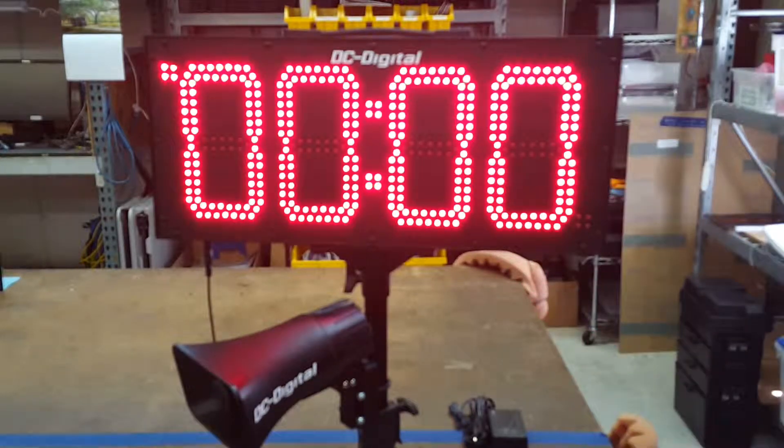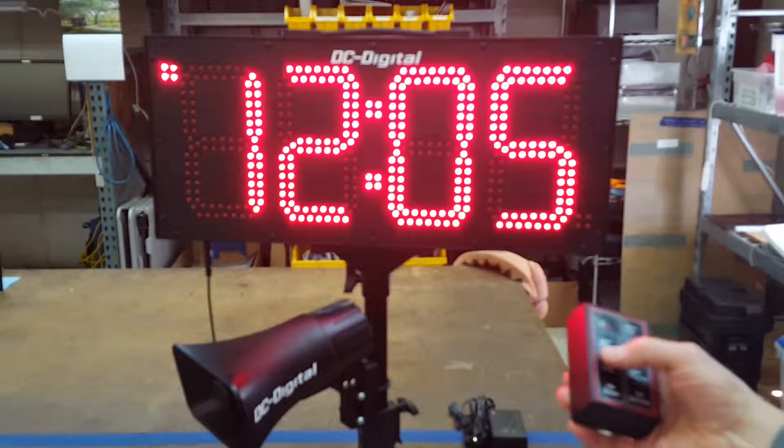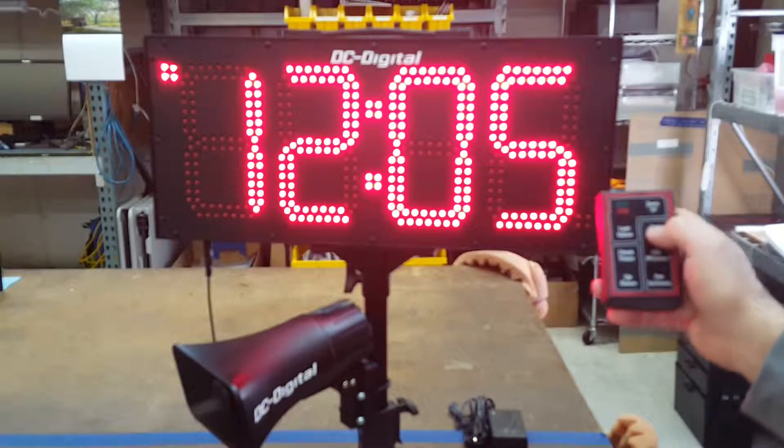I'm going to demonstrate a couple of the functions. Right now it is showing in timer mode, and we can switch it to clock time-of-day mode — and there you get a little beep telling you that you pressed the button. Currently it's 12:05 AM.